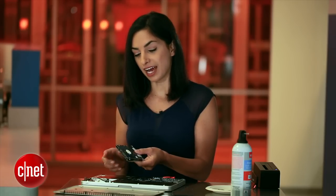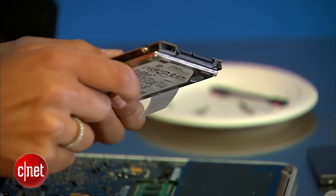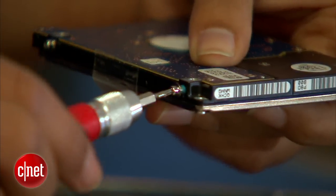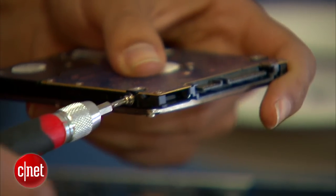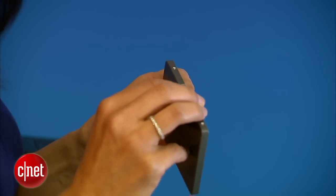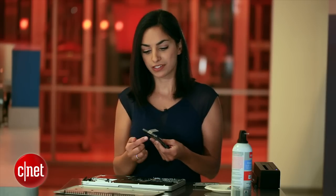Before you put the old drive aside, we need to remove four more screws — but we'll use the Torx head instead of the Phillips. You also want to remove this sticker and put it on the SSD so you can remove it easily if you ever need to take it out again. Now we'll replace those four screws and do everything in reverse.